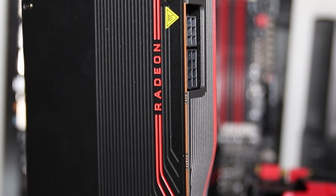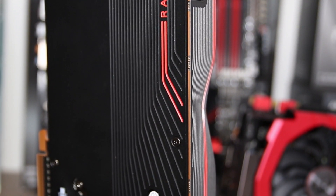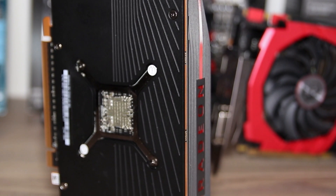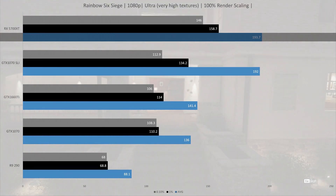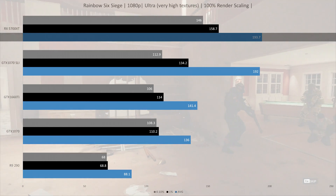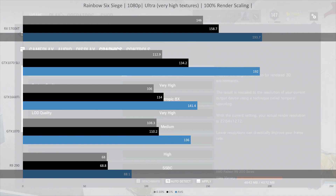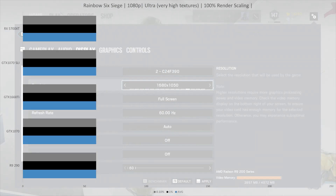The numbers at 1080p are in some cases limited by the CPU, so do keep that in mind. I have made a note on the graphs where the limitation is significant. I was going to test on the new R5 2600 and had started testing on that, but several problems came up which I will get into in that CPU review. Let's just see what the GPU can do. We kick things off with Rainbow Six Siege.